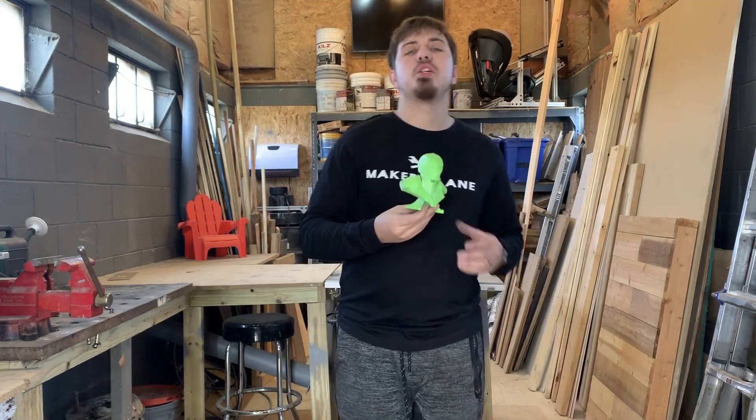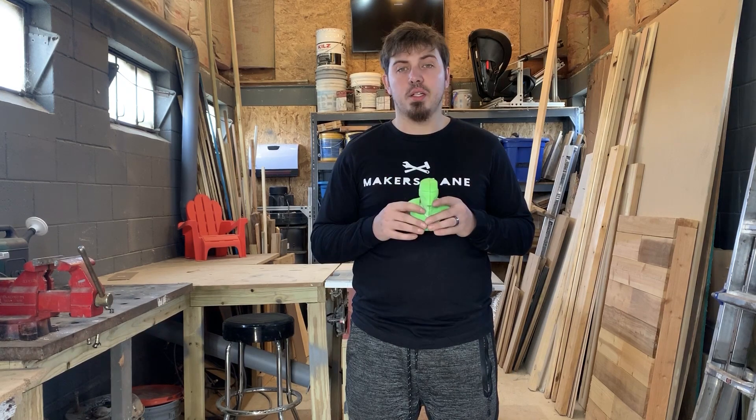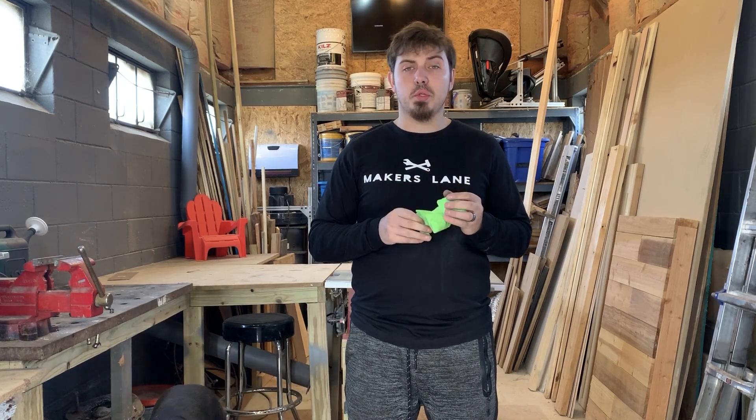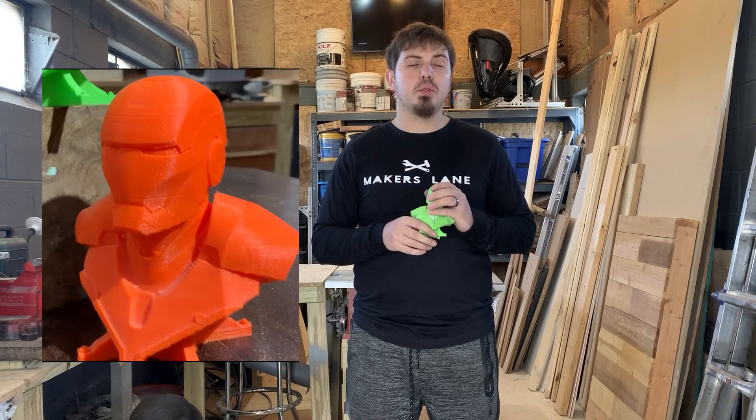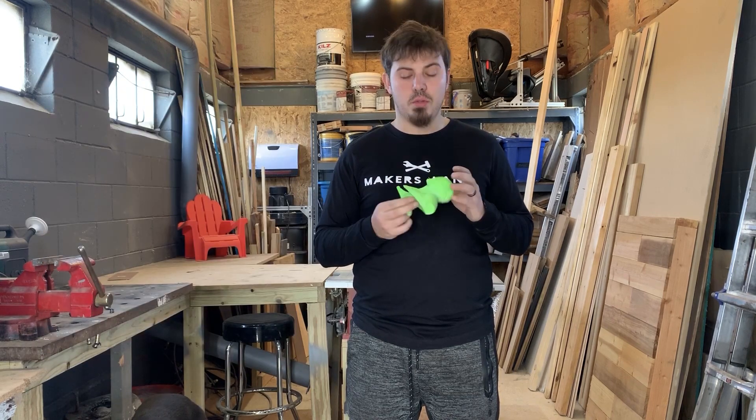I had this sitting around my shop ever since I got my 3D printer. I made this — it was like one of the first ones I made. It just sat there. The first one I did was orange.